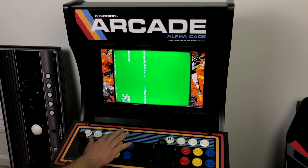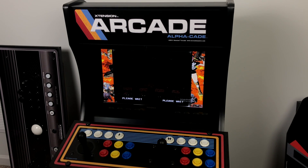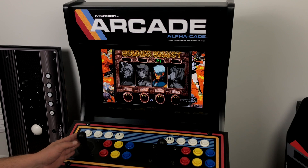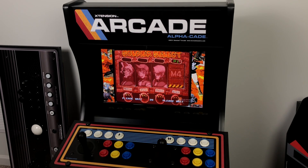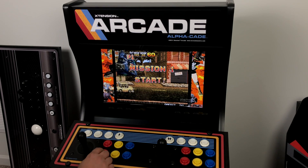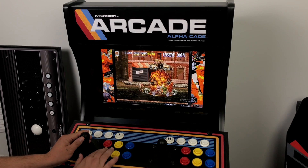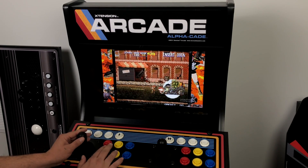One last thing before we get out of here — I just want to show you some Neo Geo running with bezels in MAME. My favorite Metal Slug game, Metal Slug 4. It's pretty much going to run the same as it will on a Raspberry Pi, so if you're just looking for Neo Geo games, some FBA stuff, some Street Fighter 2, a Pi is perfect for an arcade cabinet like this.